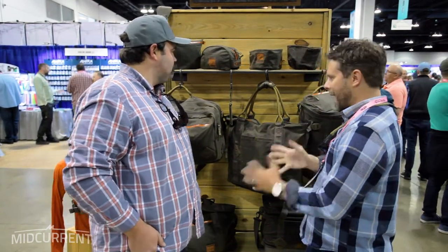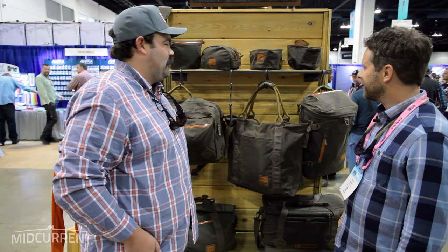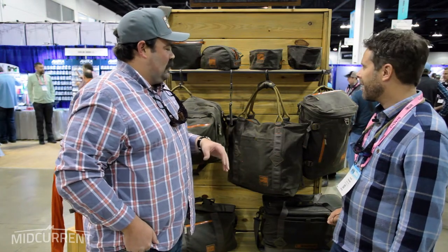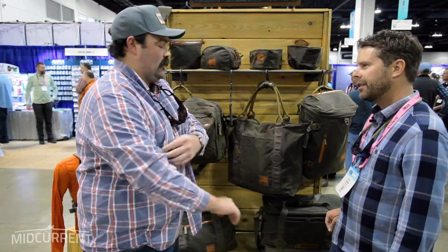Hey everyone, Scott here with Midcurrent. We are at the IFTD show in Denver, and I'm here with Jack from Fishpond. Jack, thanks for making some time for us. What do we have back here? A lot of people are passing by and saying the same thing — these are legacy products of ours. We've been making canvas bags for years, and they're great pieces, super functional across the board, look great. We just thought it was time for an update.